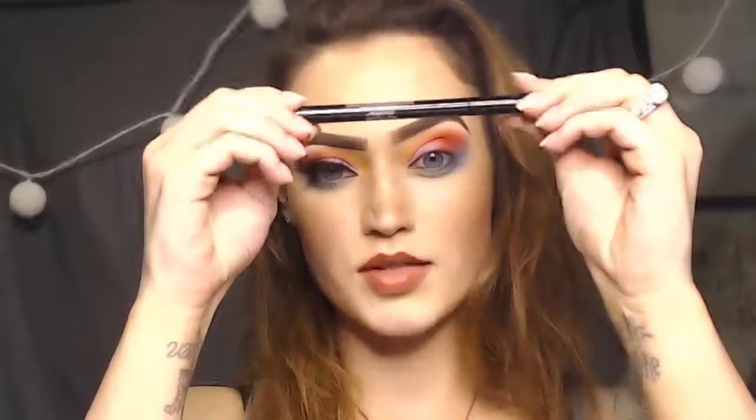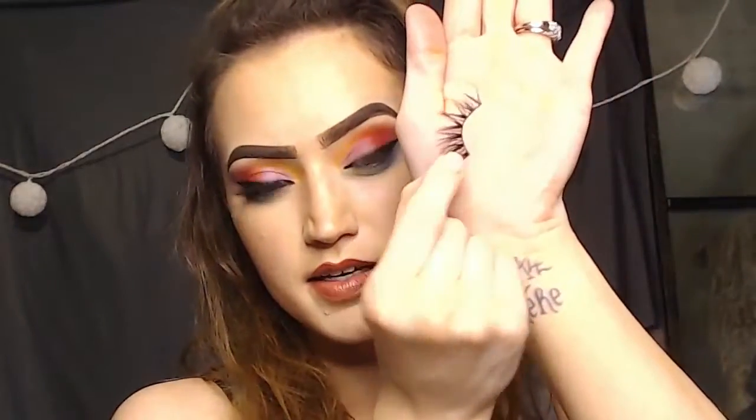I'm going to line my eyes with my Revlon liquid eyeliner and add a little bit of that eyeliner. My favorite lashes recently — these are from the Lash Lab Hawaii and these are in the style De Niro.